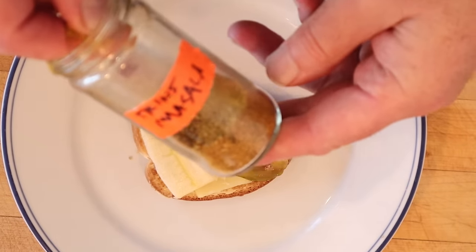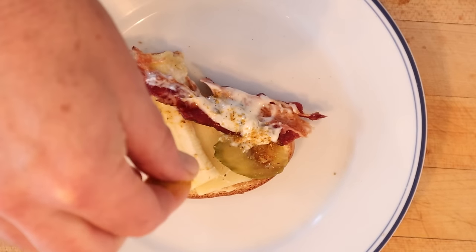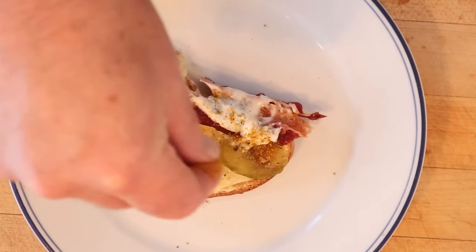I think I do want to plus it up a little. I'm going to use some of those Trinidadian masala seasoning blends — it's got warm spices, and I think it's going to go well with everything in here. Let's give this banana cheese pickle sandwich plussed up with a Trinidadian masala seasoning blend a go.